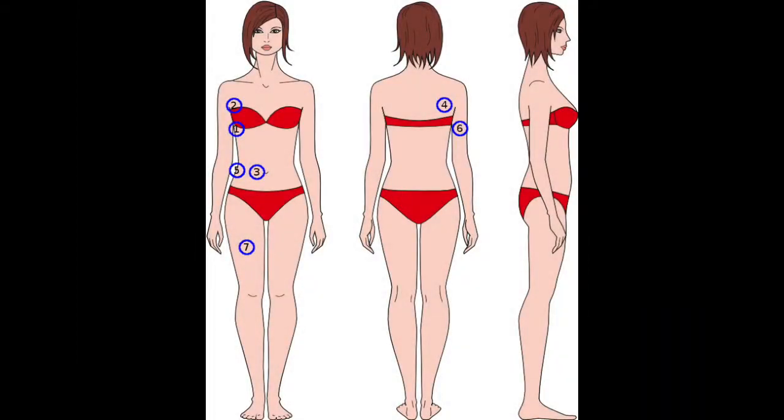All measurements should be taken on the right side of the client's body. The 7-site skinfolds include the following: abdomen, triceps, chest, midaxillary, subscapular, suprailiac, and thigh. I will now show you how to correctly measure each site individually.